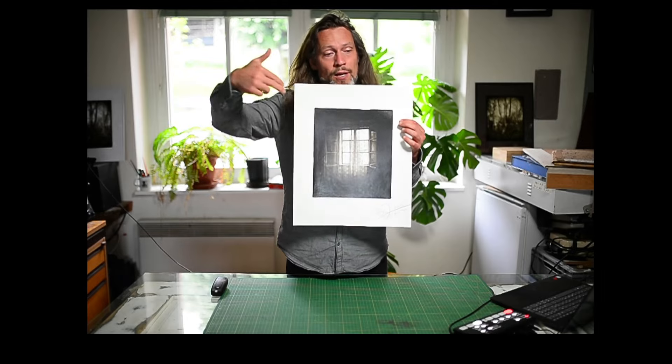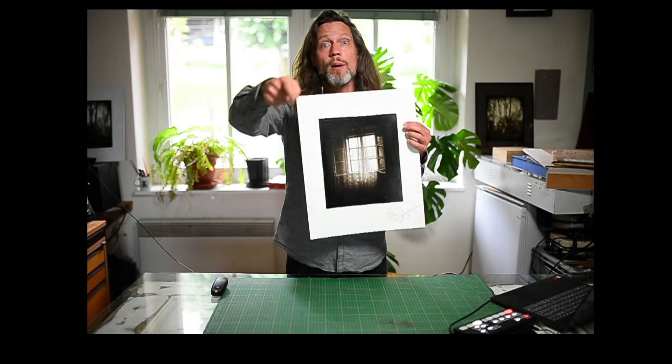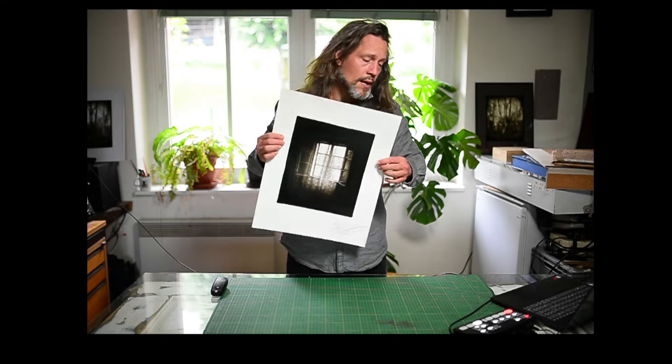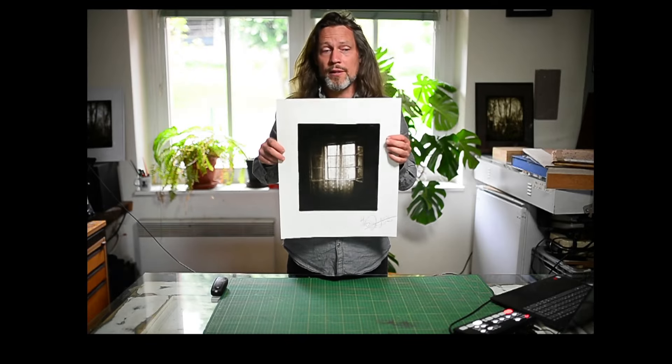That's why when the light goes through, it also comes through and can bounce back. And that's why it has this amazing tonality. And dichromate — although it's so poisonous and everything — it's my choice to use this and make this beautiful print for a reason.